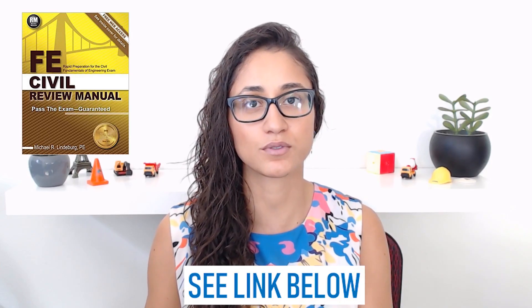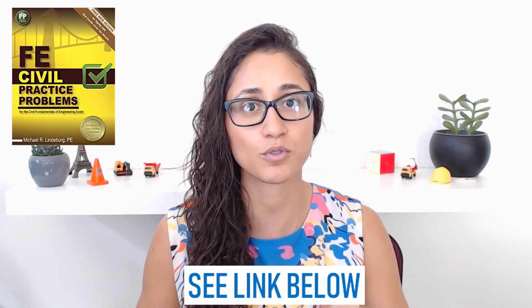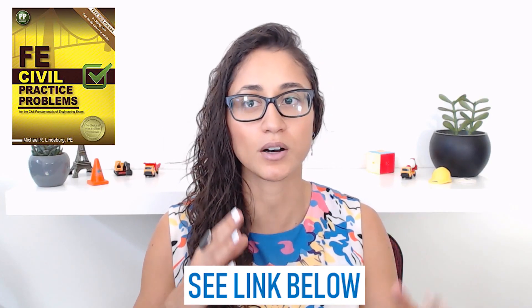If you're planning to take the FE civil, you're probably already planning to get the FE civil review manual by Linderberg, which is an awesome book. It does go over concepts and gives you a lot of problems to practice. Some of the problems are a little bit harder than the FE exam and some are easier, but that's okay because all you need is to practice all types of different problems. I would also recommend that you get the FE civil practice problems book by the same author, Linderberg — it doesn't really go over concepts, it just directly gives you problems to practice, which is good.